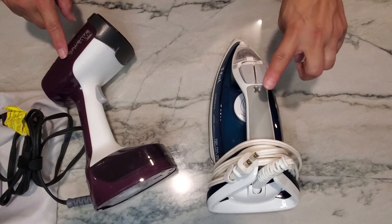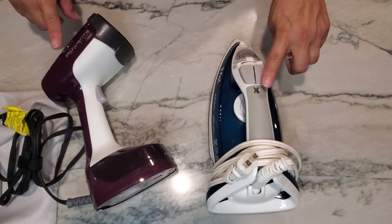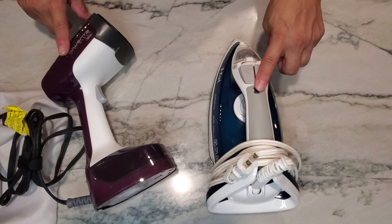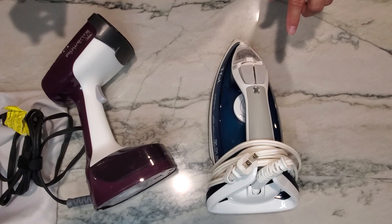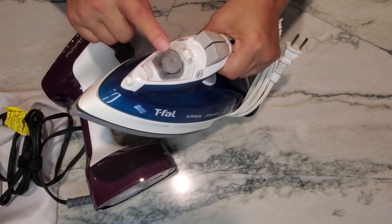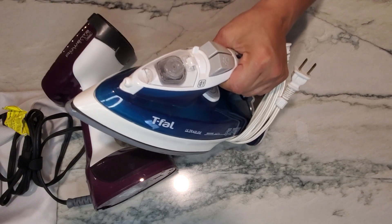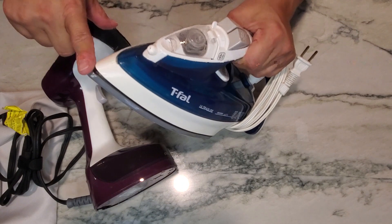Let's talk about an iron versus a steamer — the differences between the two and which product would be better for you. This is the T-file regular iron. You place water in here, though it always ends up dripping.